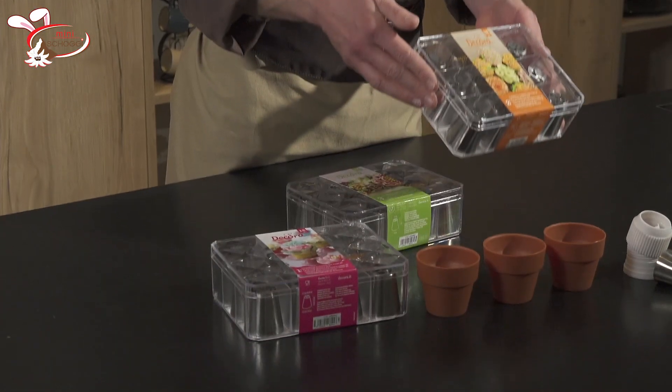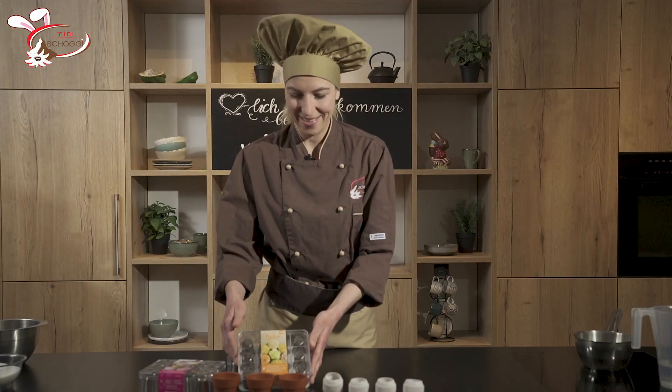Hallo und herzlich willkommen zu einem neuen Video von Minishockey. Mein Name ist Melina und habt ihr euch schon immer mal gefragt, wie man so lässige russische Chitoulet benutzen kann? Wir zeigen euch das heute.